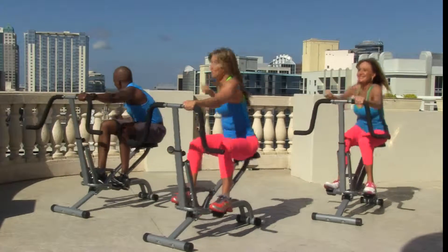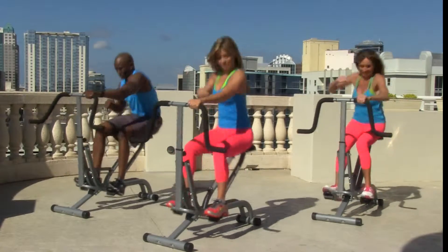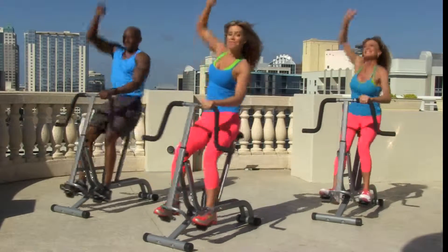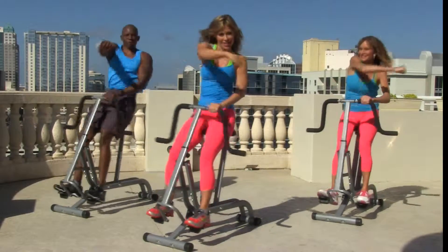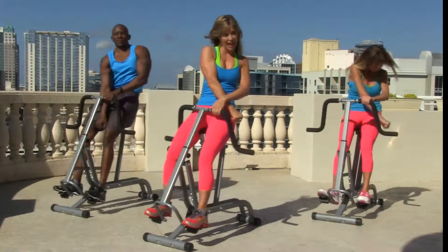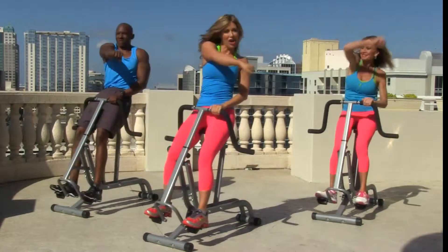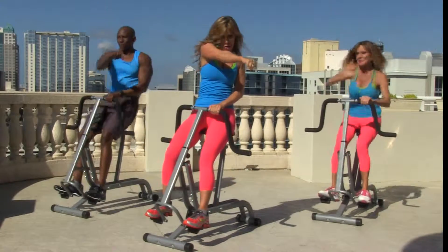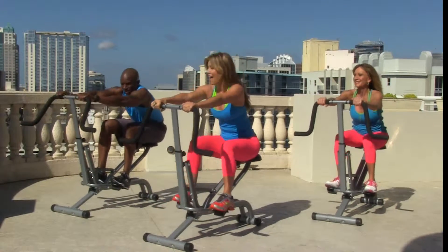Across and down. Good. Push, up, and across. Great. Down, across, and up. Last time across your body — take it down. Other side, let's do it.